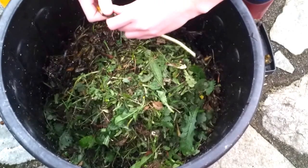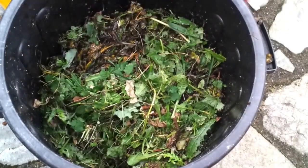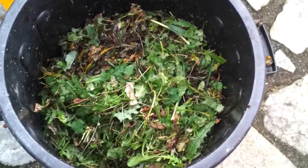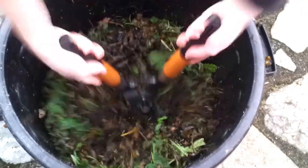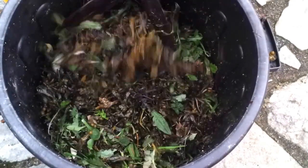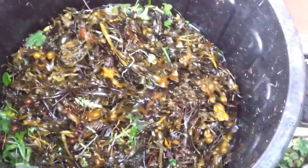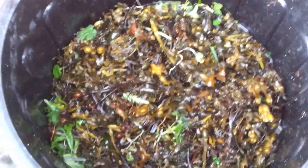Give it a bit of a mix around. We're going to add some water now and then mix it again. Now we've added some water — it's about equal amounts of water to seaweed.